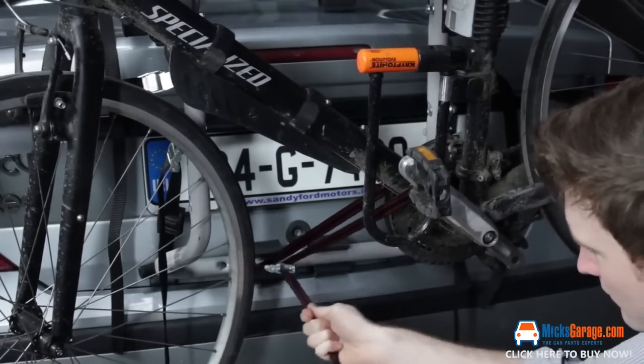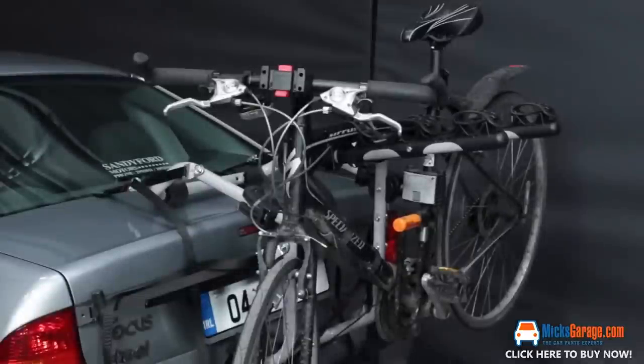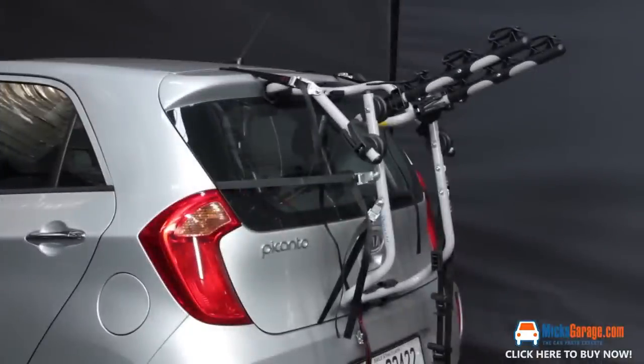Some special edition cars have plastic hatchbacks and/or rear spoilers — do not attach the bike rack straps to these parts. Ensure the bike rack is clamped to the actual solid bodywork.